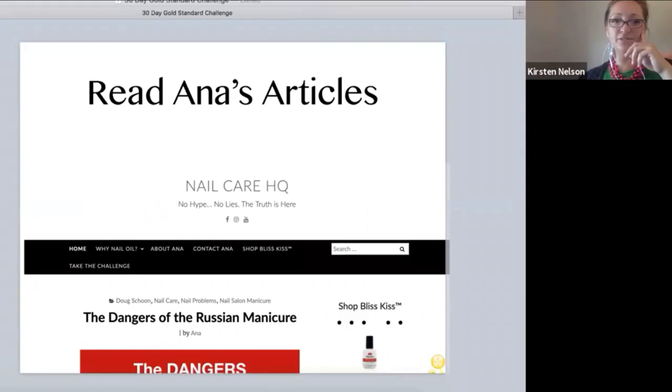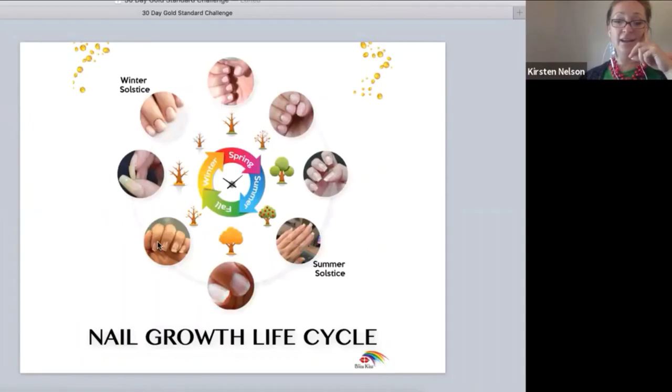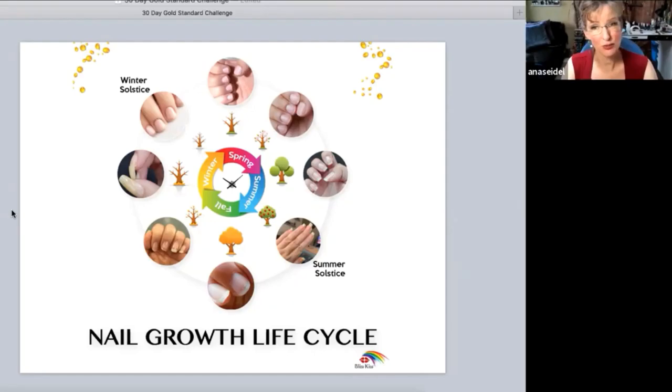How to deal with breaks — we have great articles on this. What season are you in? That's really going to determine it. If you have tears and peeling going on in early spring, you're going to need to deal with it differently than in fall. If you're in fall, it's time to just chop them off and start over — prune those babies and get them ready for winter so they can regenerate.